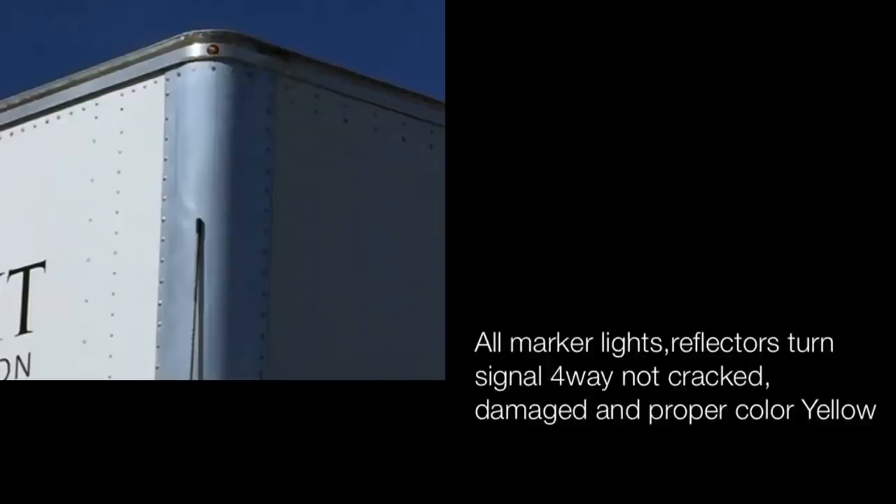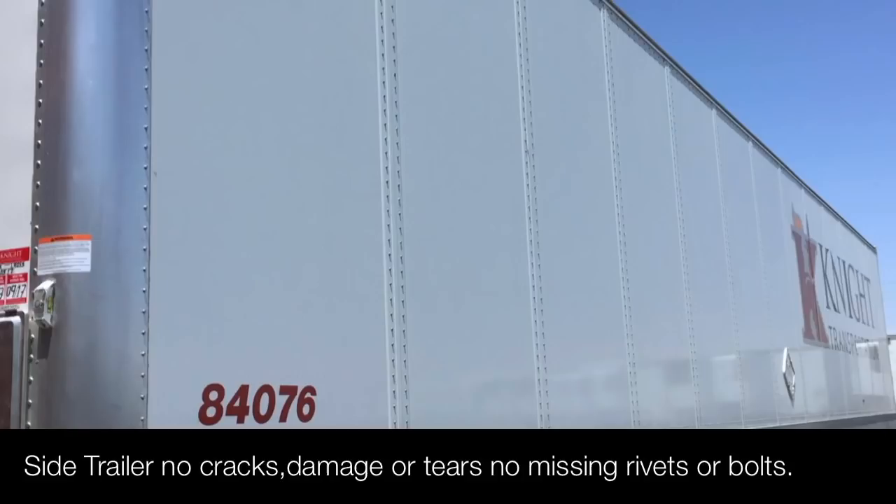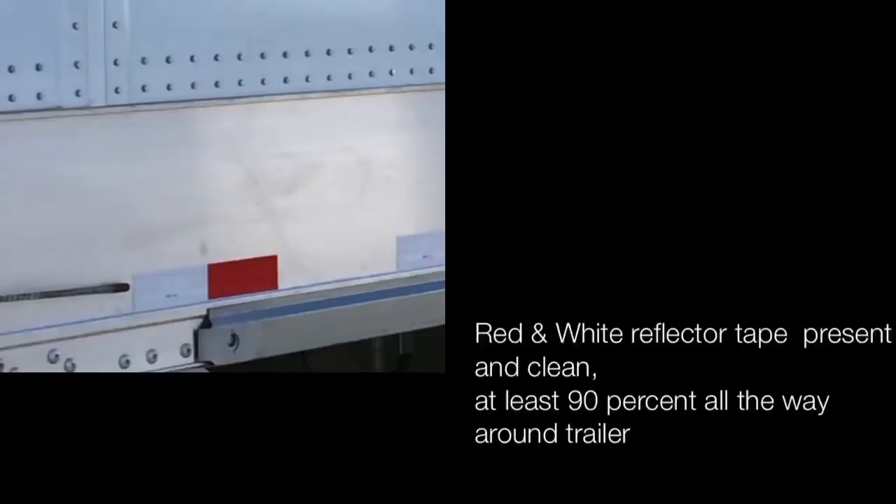All marker lights and reflectors, turn signals and four ways are not cracked or damaged — proper color yellow. Side of the trailer: no cracks, damage or tears, no missing rivets or bolts. Red and white reflector tape is present and clean — at least 90% all the way around the trailer.